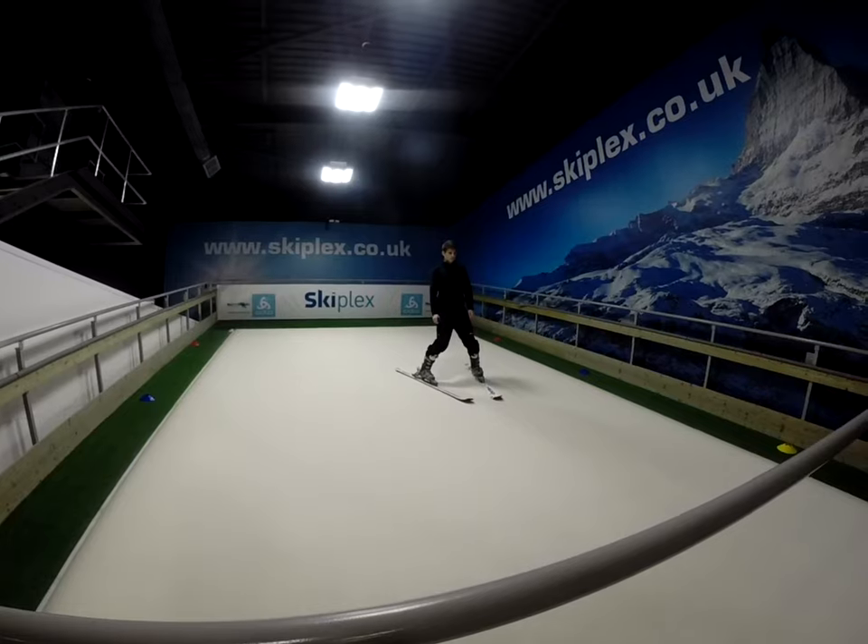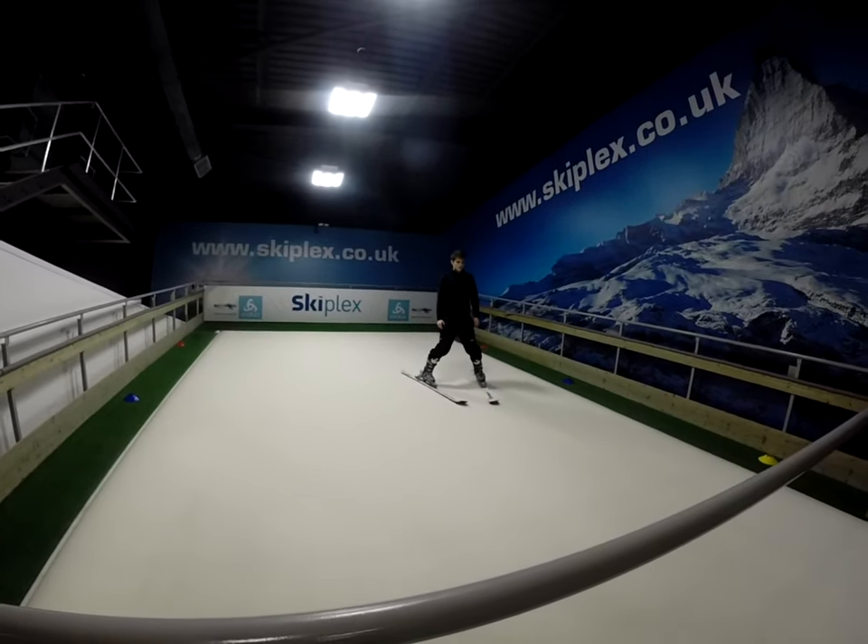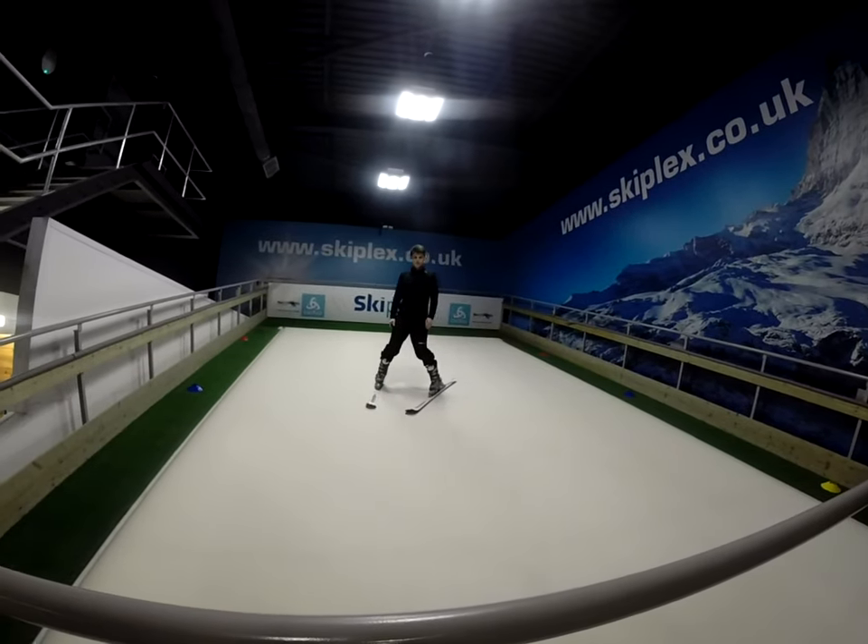SkiPlex is an indoor ski slope situated in the middle of Basingstoke. It has two indoor revolving ski slopes which work like big treadmills, enabling you to simulate skiing down a mountain.